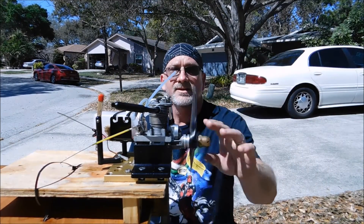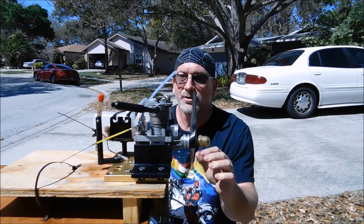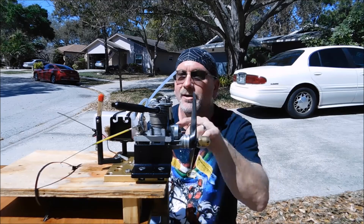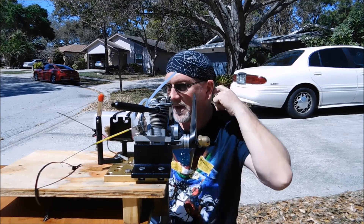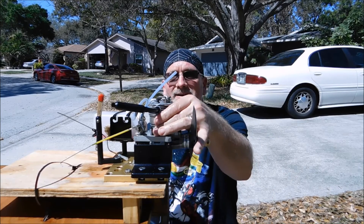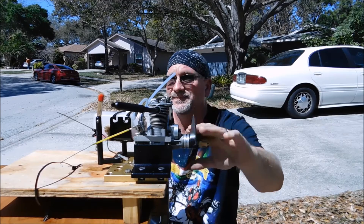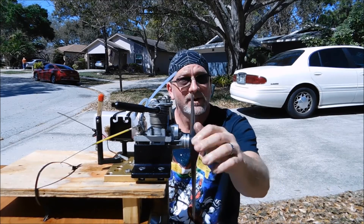You can see this engine runs pretty well. Unfortunately I've got the carb turned the wrong way — I really need to rotate it 180 degrees so I can get at the low speed needle valve a little bit better. But anyway, first run runs fantastic. It's got really strong compression. Pretty impressive old engine.